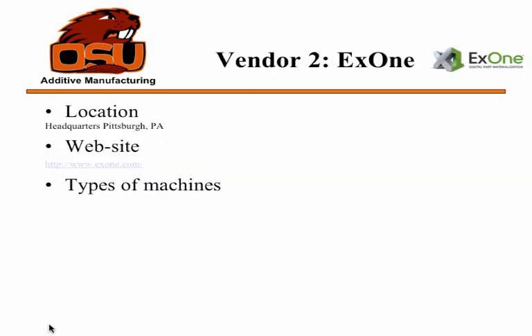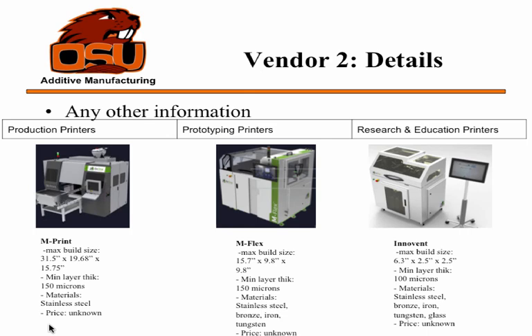The second company, recommended by you, is ExOne, located near Pittsburgh. They also divide their machines into three categories: production printers, prototyping printers, and research and education printers. The research and education printer uses materials such as stainless steel, bronze, iron, tungsten, and glass. The prices of their printers are not publicly listed — you have to contact them by email to get a quote.